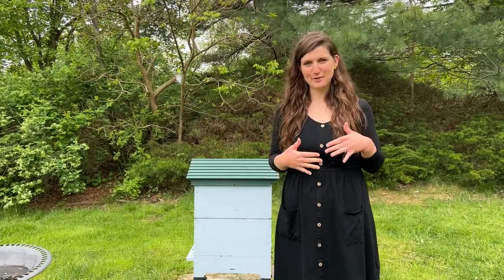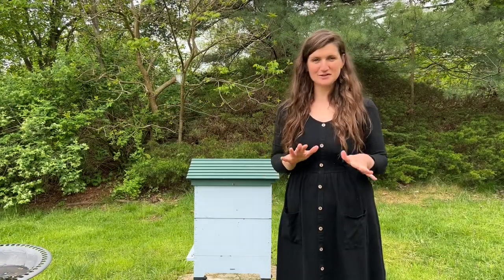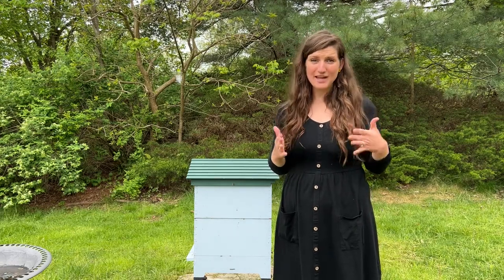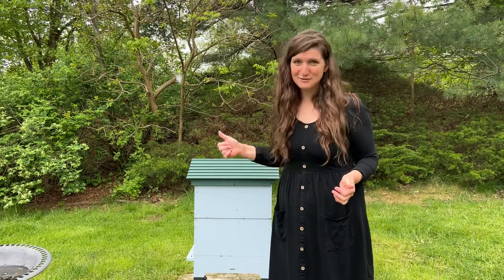Hi, I'm Kate from Beautiful Light Home. Today I wanted to focus on my bees, and what I'm really focusing on today is how can I get my bees to get up to my honey super.